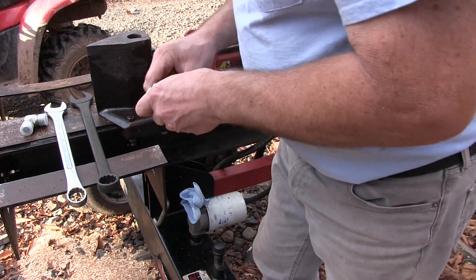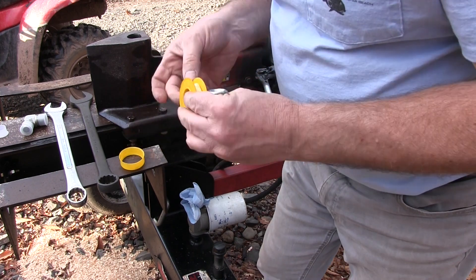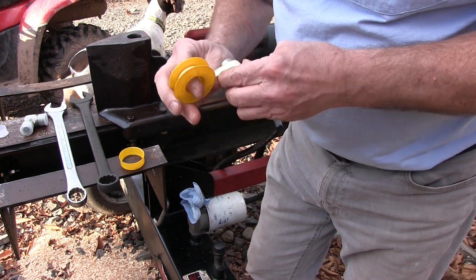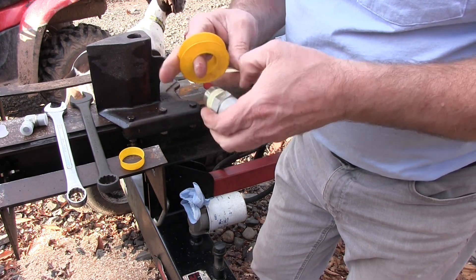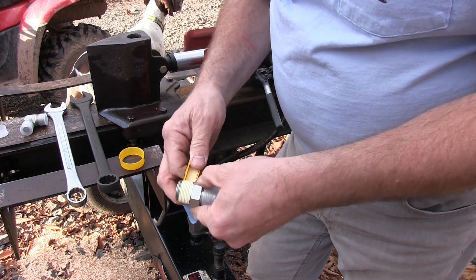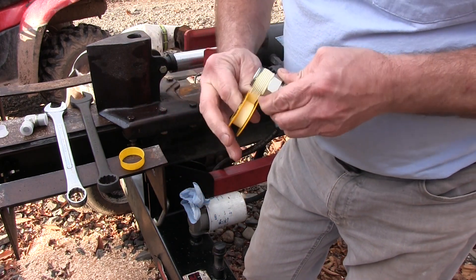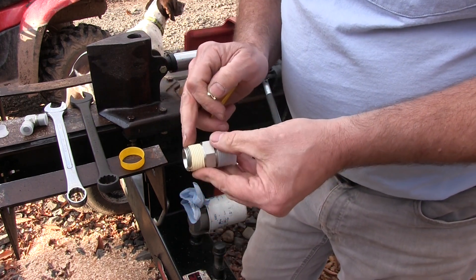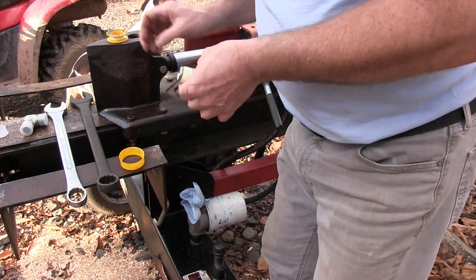So I'm going to use yellow gas line tape on this. I do that just because it's a little bit thicker. This is hydraulics, so you want to make sure that you put the tape on properly. What I mean by that is you don't want to cover about the last two or three threads, because what will happen is you run the potential of getting the tape into your hydraulic system. So as long as you don't do those last couple threads, you should be okay.